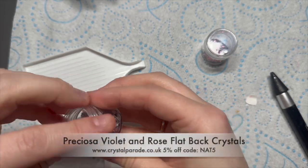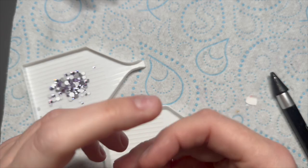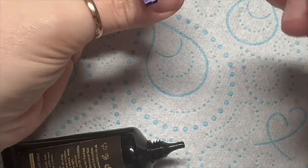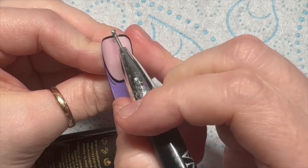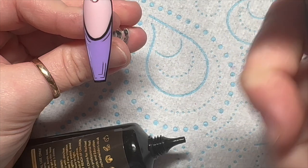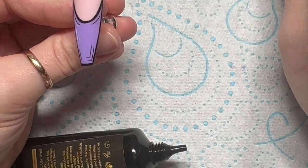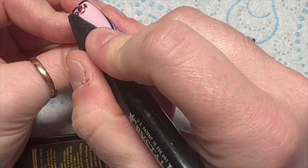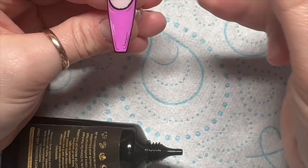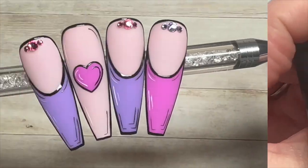I'm using violet Preciosa crystals and the pink ones are Rose — I tried to pick colors that match the gel polish. I'm going to use the Crystal Fix. By the way, the crystals and Crystal Fix are from Crystal Parade — you can get 5% off using my code NAT5. On the purple nail I'm putting the rose crystals; one big one and two smaller ones either side. On the pink nail I've put the violet ones on.